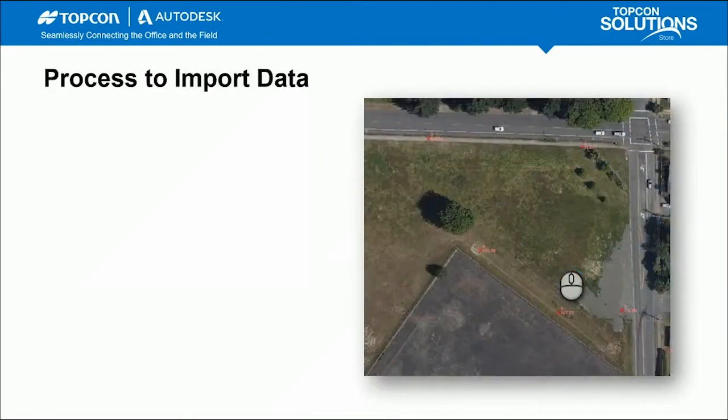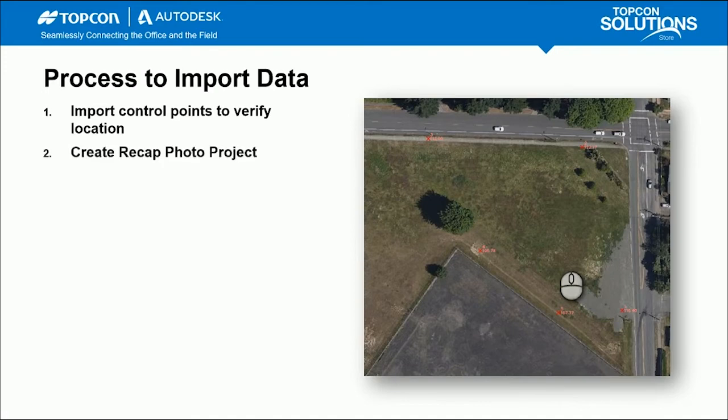For the live demo, this is a two-part process. Part one: we'll import those control points into Civil 3D to verify the location and confirm we're working with accurate data. ReCap Photo projects do cost a few dollars, so you want accurate data before processing. Then the second part: we'll create the ReCap Photo project, stitch the GCPs with the photos, and create the mesh RCS and TIFF files.